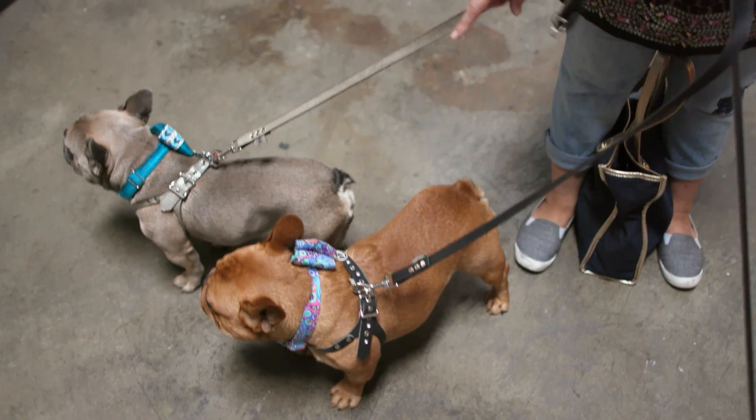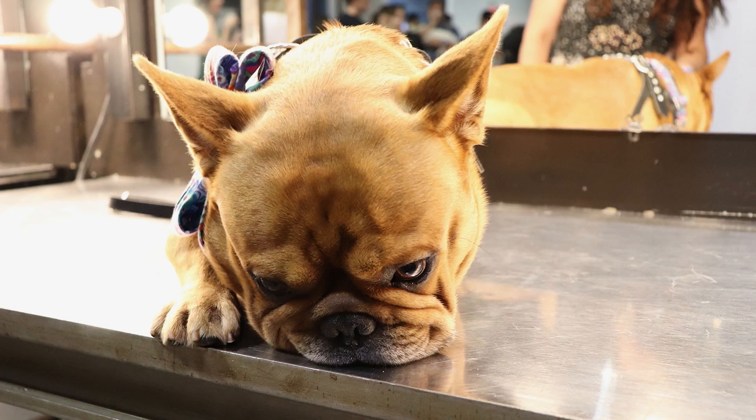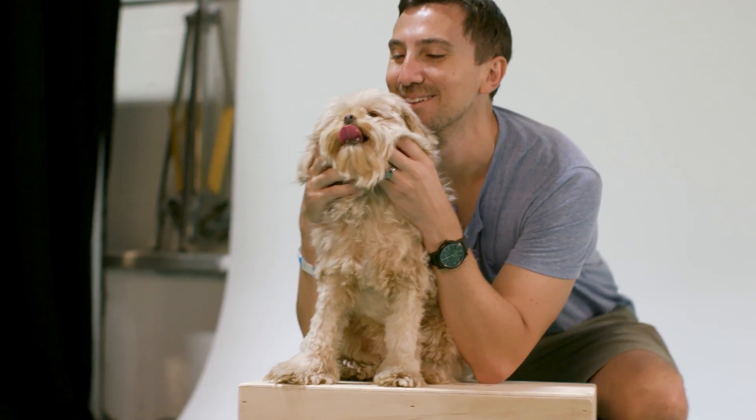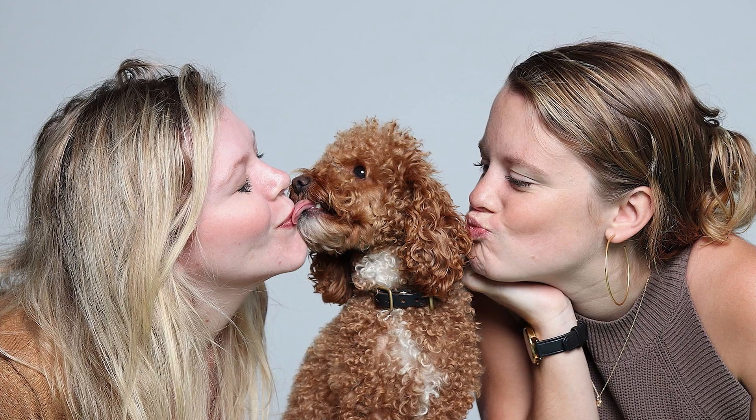We have the princess and then we have Mr. Stubborn — he does what he wants. And if I'm photographing them with their owner, I look for any moments where they're connecting and showing how much they love each other.